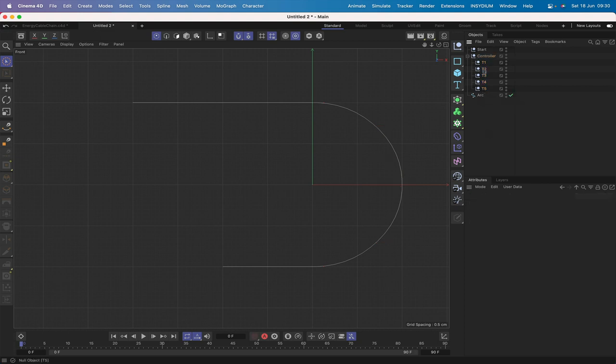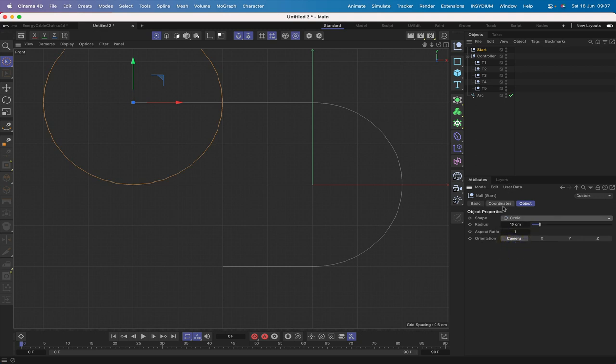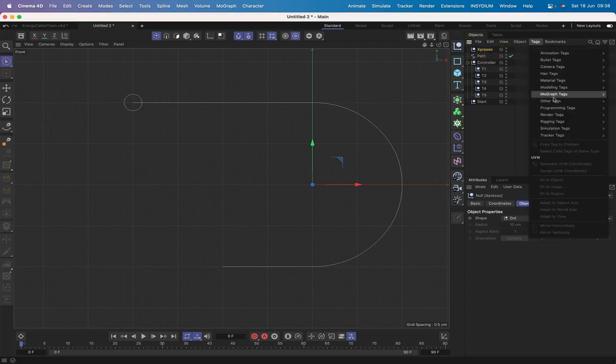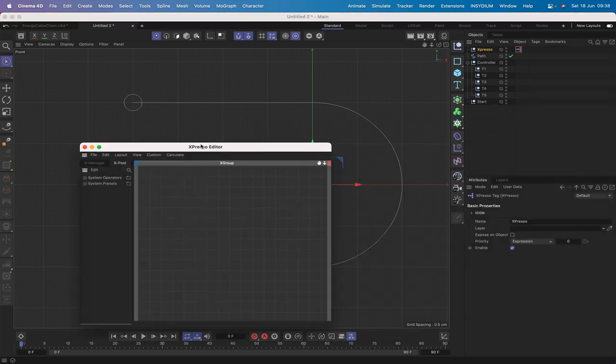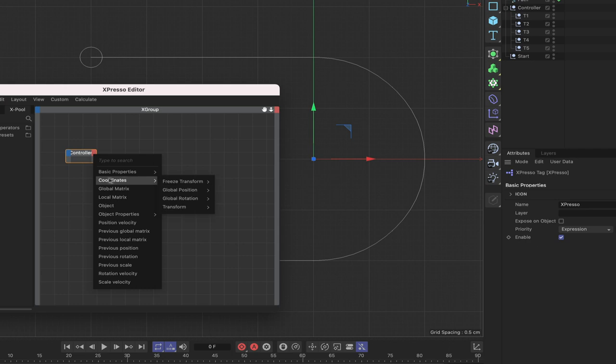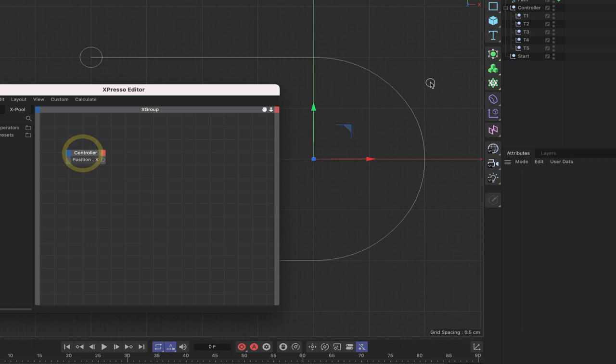Position t1 at the top, t5 at the bottom, t3 at the center point of the arc, t2 to the left, and t4 to the right. All nulls are now positioned at the correct points along the spline. Click on 'start' and set its shape to a circle with 1 centimeter radius so we can see it clearly. Move the arc up, rename it 'path,' and that step is complete.